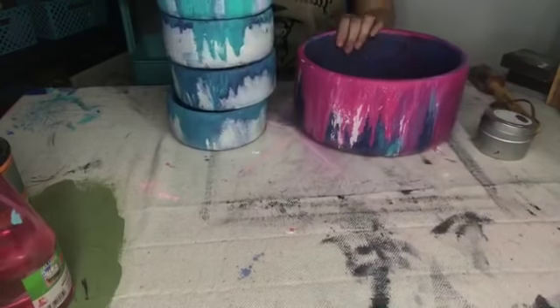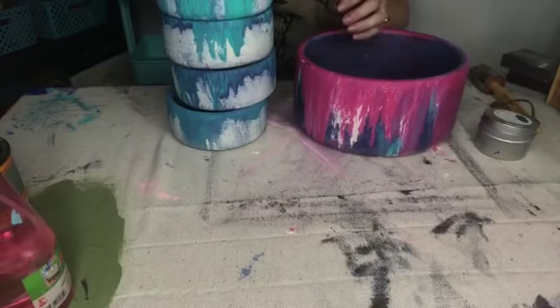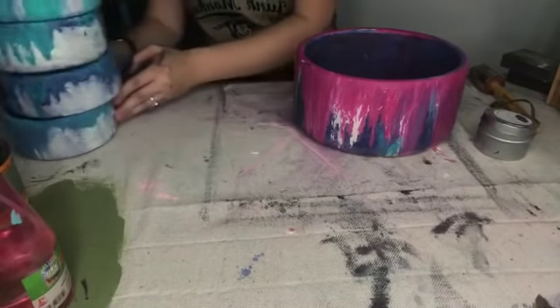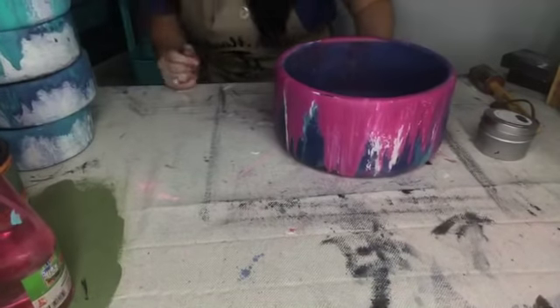I wanted to show you that real quick because that's the process I do to seal. You guys have been asking me how will I seal these. Could I put banana peel on it? Yes, I most certainly can — that is easy peasy to do as well. Do you guys love it?